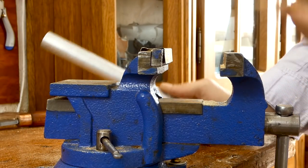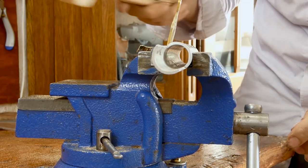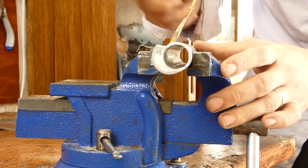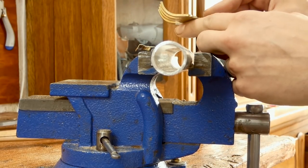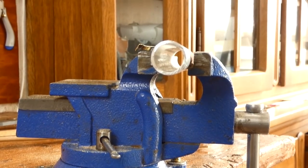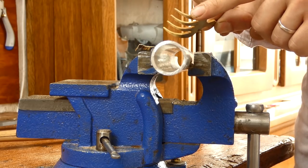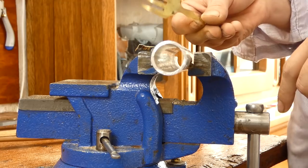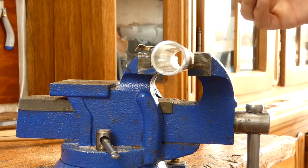I have no idea what I'm doing, but I think it looks awesome — though I think it's way too much. Let me look at the real fork. Okay, now I understand what I've done wrong: this part needs to be straight. I think it still looks okay — I don't know, should I straighten it? Maybe I'm gonna anneal it again though before I do.